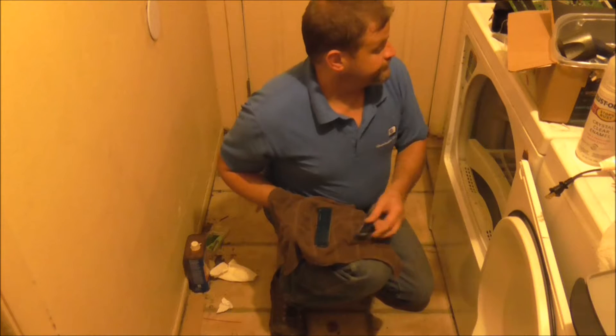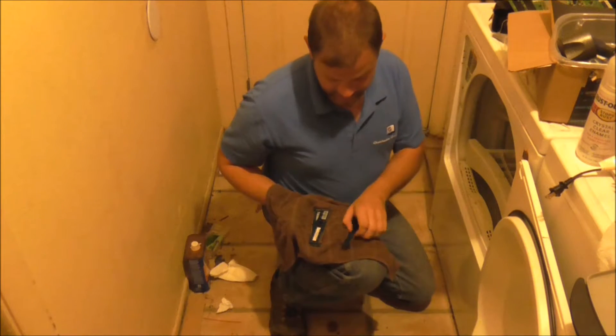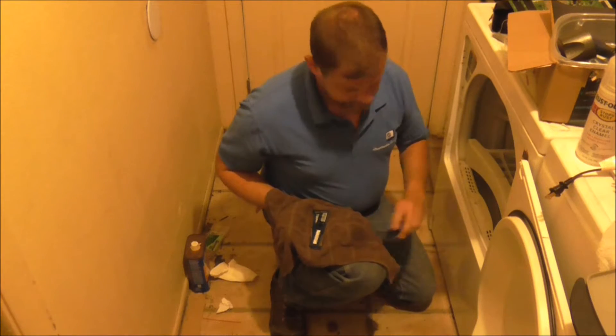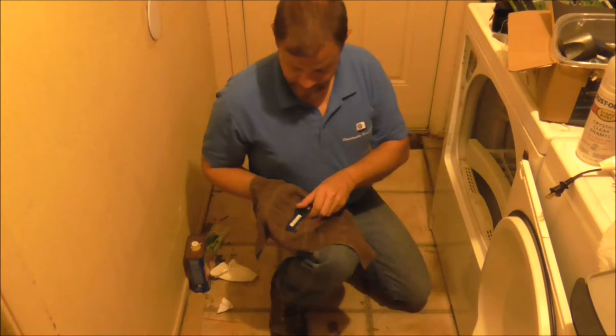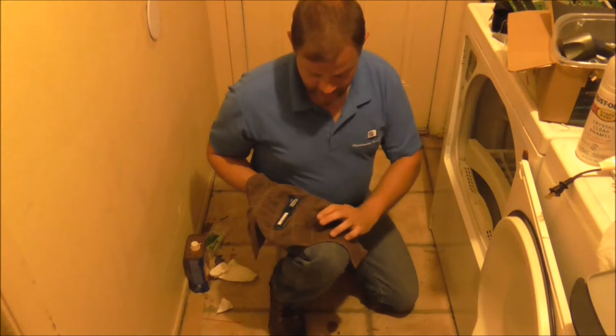I got these RAM modules in from a company — they were pretty clean already — but sometimes they are nasty when I get them. So I am just showing you the normal process that I do for any RAM.